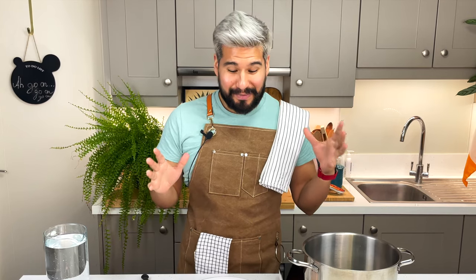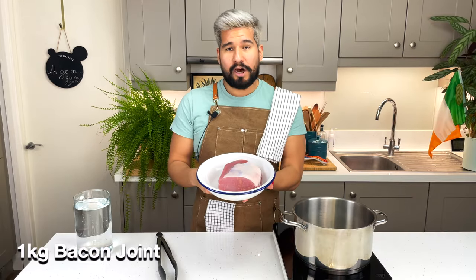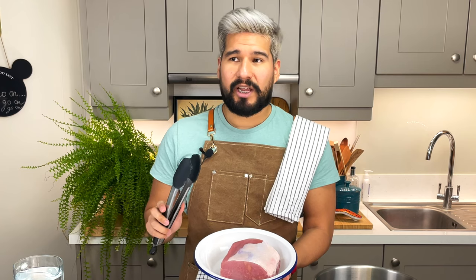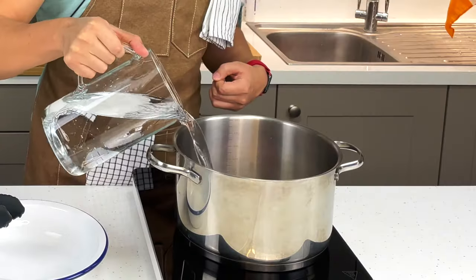All right, this recipe is literally one of the simplest ones I'm ever going to show you. If you were to ask any Irish person what's a traditional Irish meal, most people would say bacon and cabbage. It is so simple and delicious. All I have here is a bacon joint, and I'm gonna put it into a pot, cover it with water, and boil it for about 60 minutes. Typically, I do 20 minutes of boiling time per half a kilo of pork.